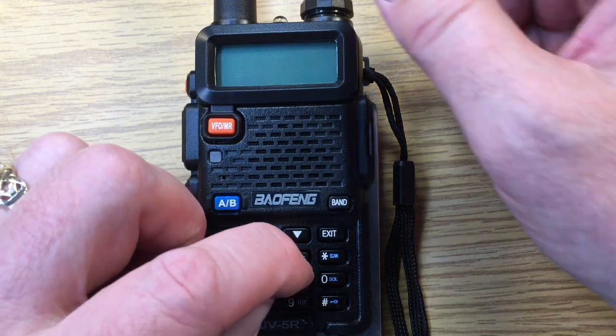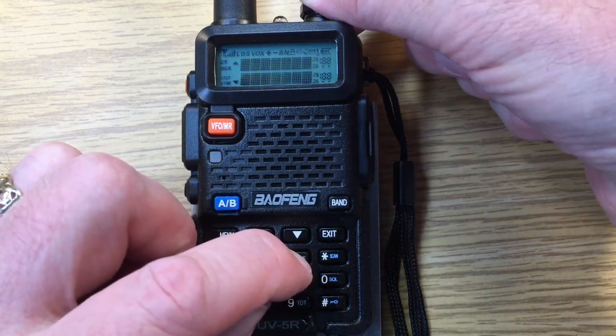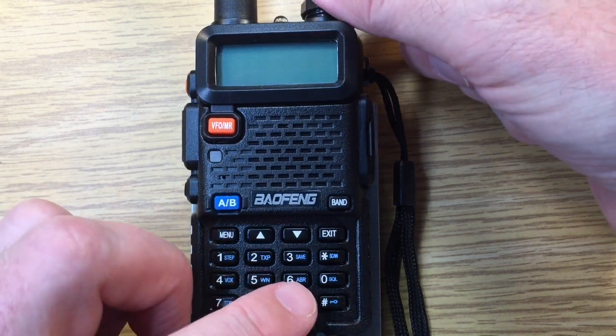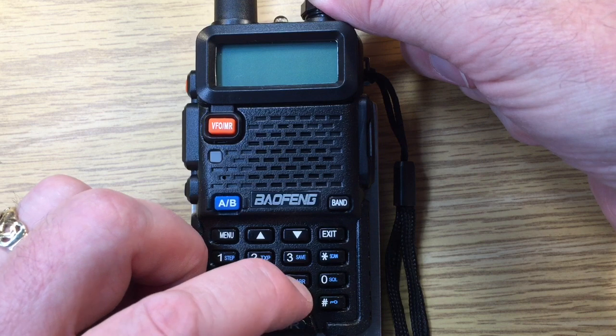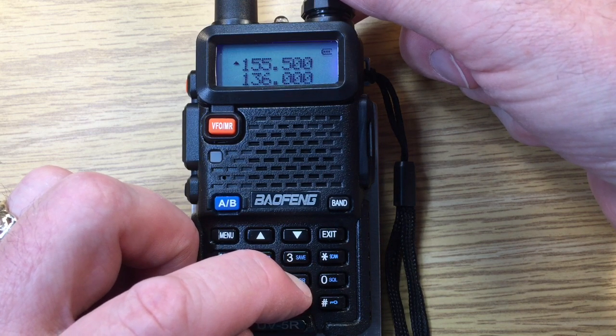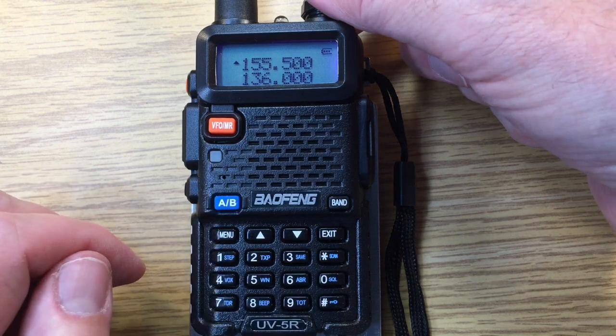First we'll hold down the 3 and momentarily we'll see the firmware version flash. Then turn it off again and do the same thing with the number 6, which should show a decode and also the hardware version possibly.